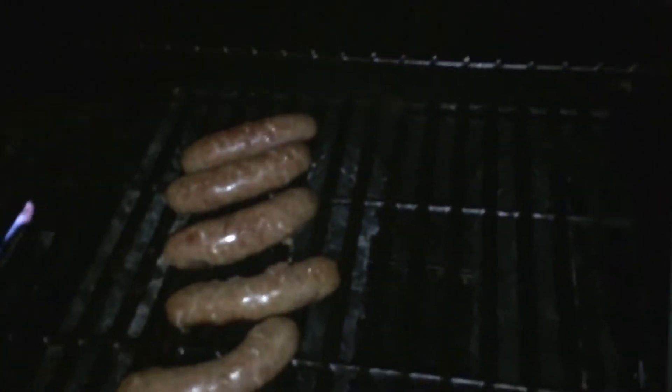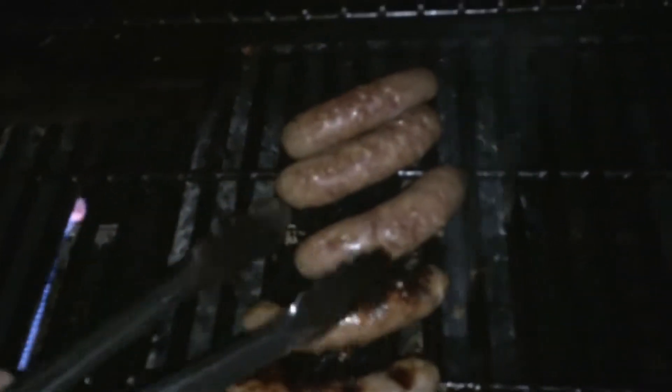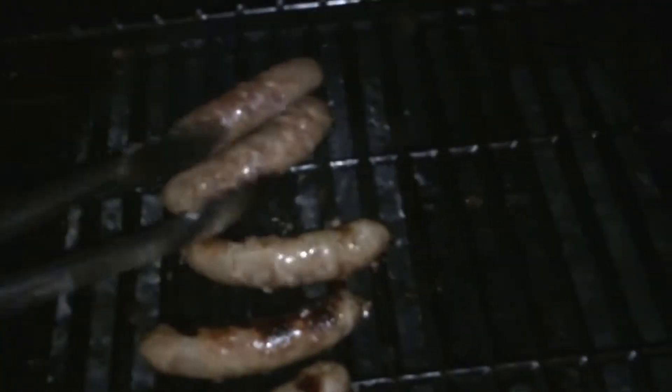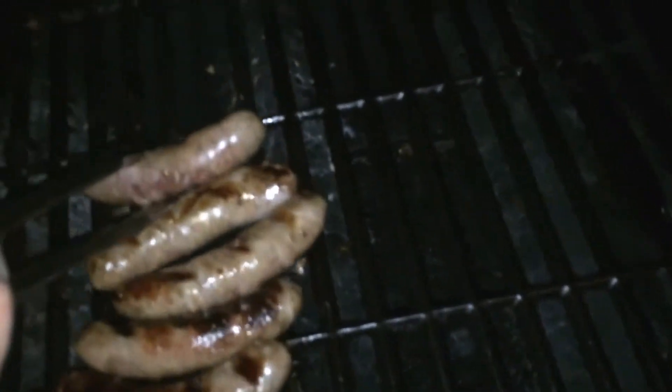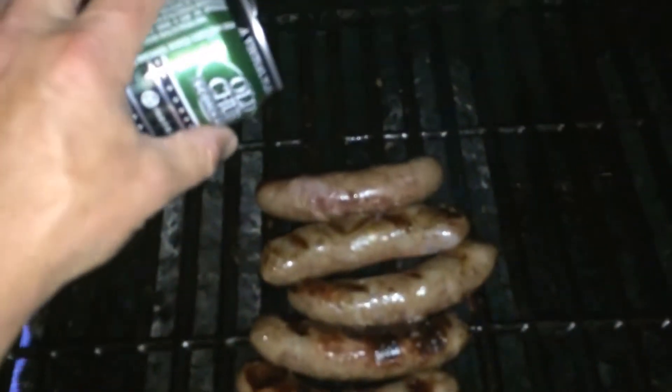It's time to flip the bratwurst. Notice there's not a lot of flame going on here — nobody's burnt. We're going to flip them over and then stack them all together. Take the Old Chub here and give them a nice little dousing. Be careful because it's going to be smoky and flaming. Shut it back down, stick everything on low, give it about five more minutes and you're ready to go.